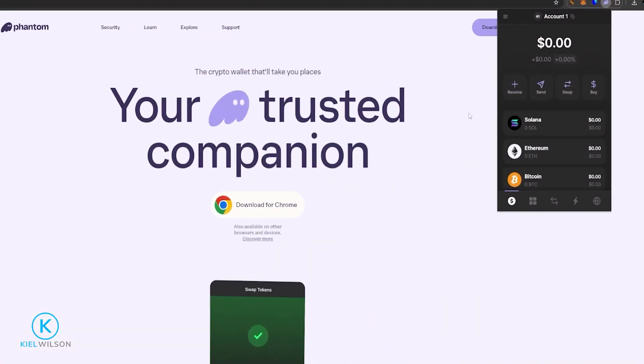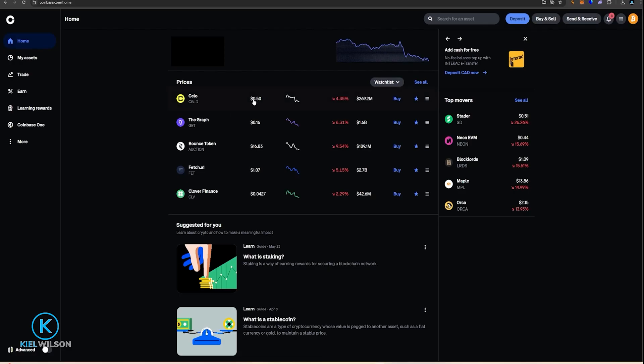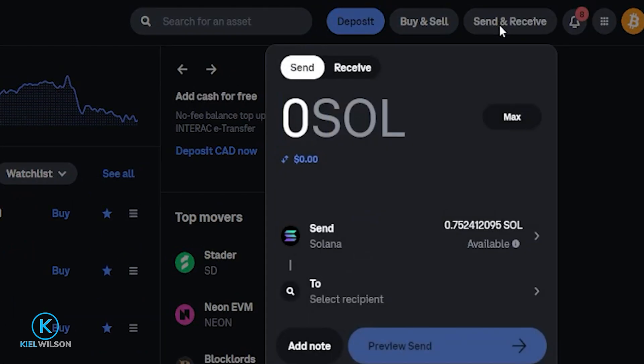Now we need to transfer some Solana into the Phantom wallet. You can always buy some Solana by using the buy option right here and then purchase some Solana through a third-party service provider. But I already have a little bit of Solana over on Coinbase, so for this demonstration I'm simply going to transfer that Solana from Coinbase into my Phantom wallet. If you're using Kraken, you're looking for the Crypto Transfer button, then select Withdraw. If you're using Binance or a similar exchange, you're looking for the Crypto Withdraw form, usually found on the dashboard.